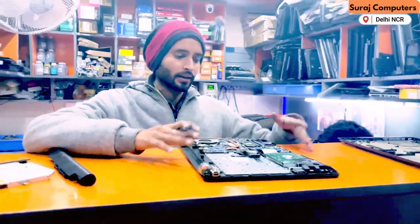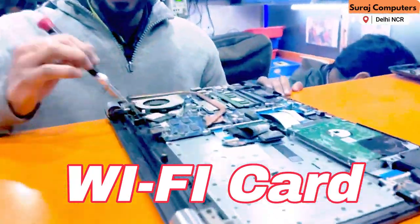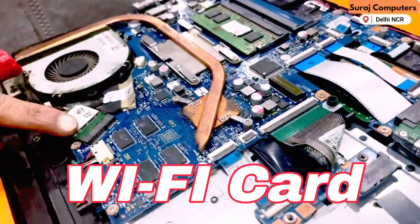This is the back side of the panel. I will show you that it has a Wi-Fi card. This is the Wi-Fi card. This is the maximum source of the problem.